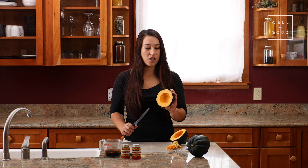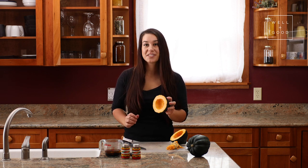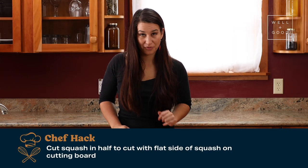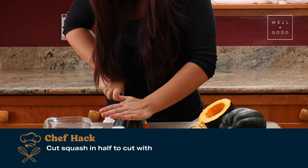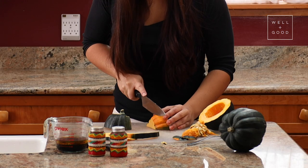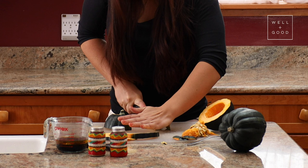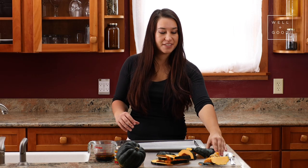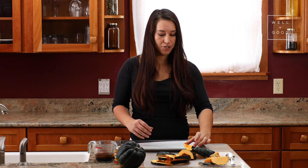We're going to keep preparing the squash by cutting it into three-quarter-inch thick sections that will resemble flowers. You can make your life easier by cutting your squash in half so that you have a flat side to lay on your cutting board. Here's the baking sheet I've already pre-prepared with parchment paper. I'm going to assemble my squash slices on this baking sheet.